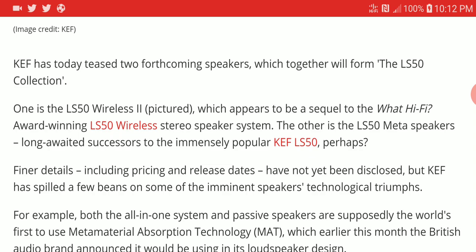The LS 50 Meta speakers are the direct upgrade to the regular KEF LS 50, and it is fine-tuned to give you a decent upgrade in sound. It is also coming with a new technology to give you better sound.